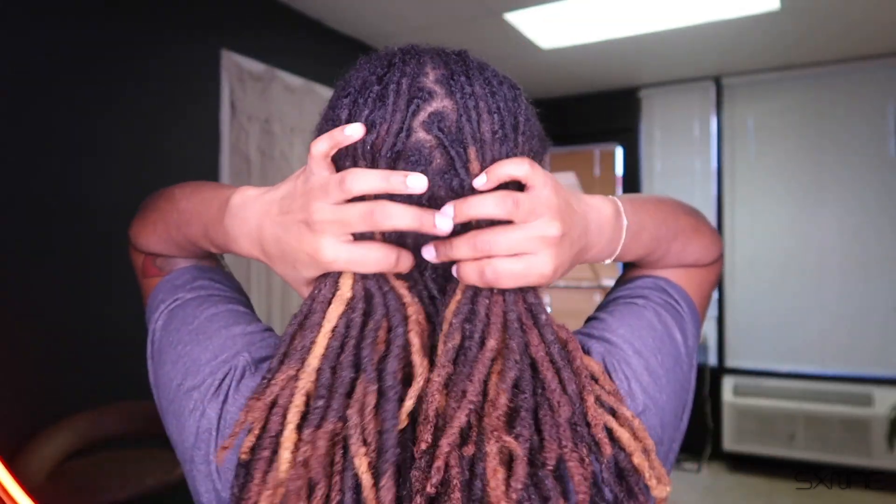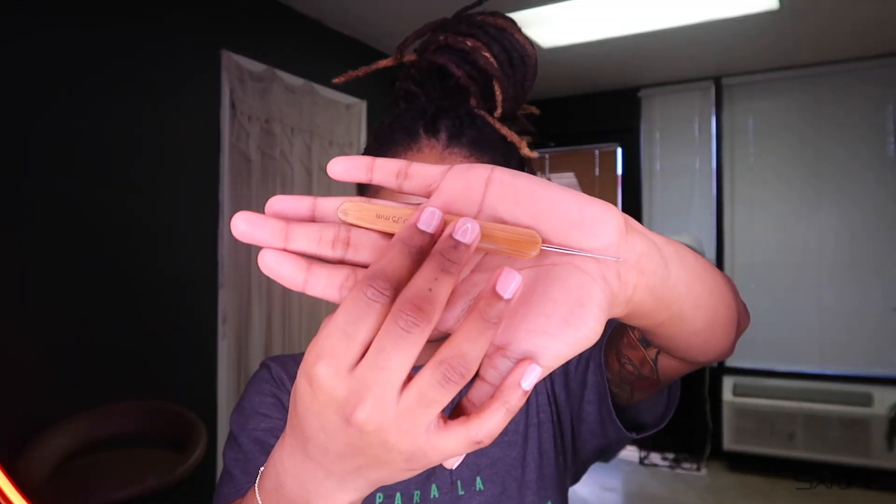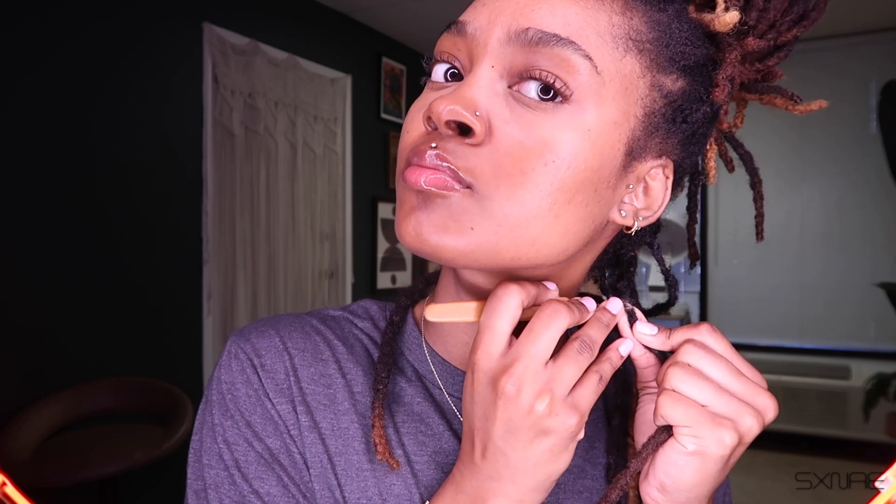Before I even do the detox, I'm going to try my best to get as much lint out as I can by using this crochet needle. I'm just going to be picking at the lint as much as I can and making it come out of the lock, and while it's coming out I'm going to be pulling it with my fingers to get as much out as I can.